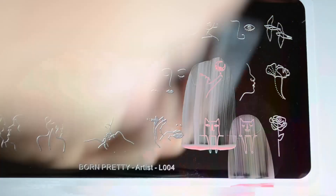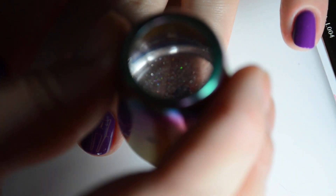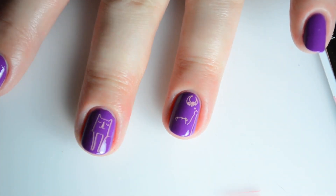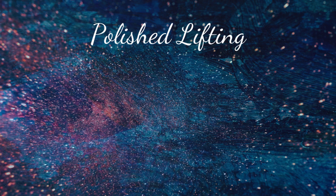As always, the Born Pretty Store plate is really easy to stamp with. I think it's been years since I've encountered a bad stamping plate from most well-known retailers. So that's it, a really simple cat-themed mani. As always, all of the important information and links are in the description box below.